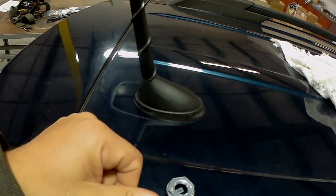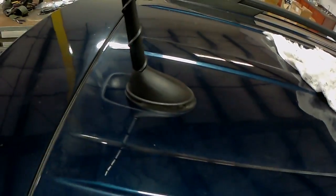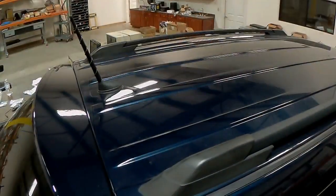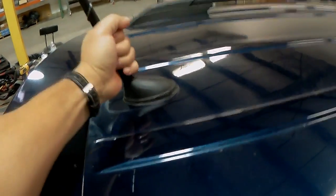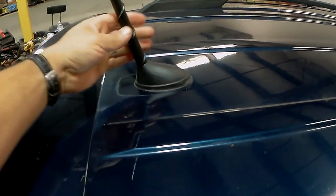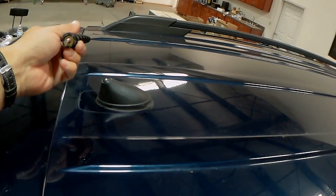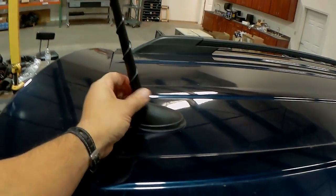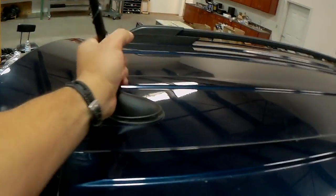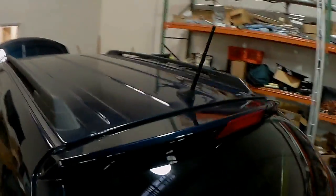Exciting update — I got it bolted down and that thing is not going anywhere. The whip can actually be screwed off, so you could replace it if it gets damaged or remove it when needed. And it looks like it belongs there — it really does. Pretty clean.